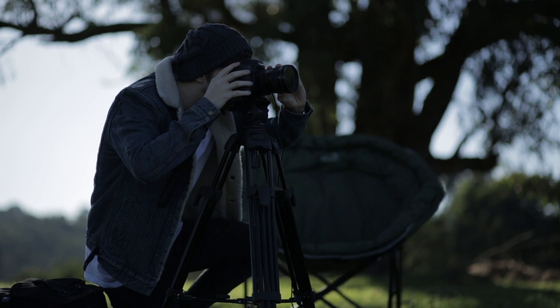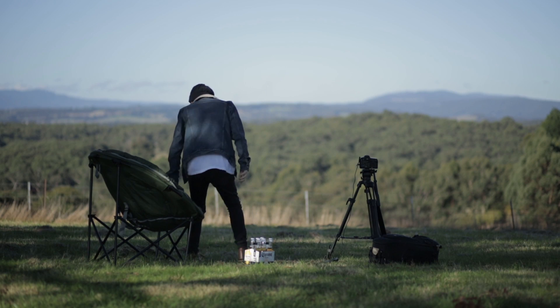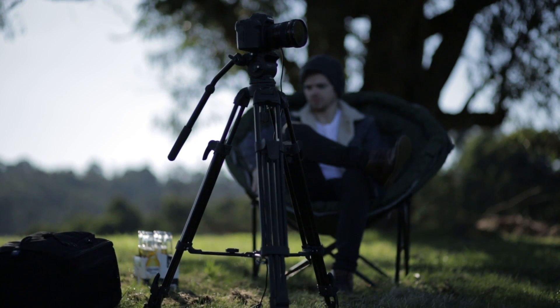Once you've set up your camera and it's locked off steady and cannot move, all you have to do is start your time-lapse, make sure you have a beer, sit down, relax, and enjoy the rest of your night. Thank you.